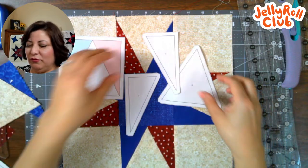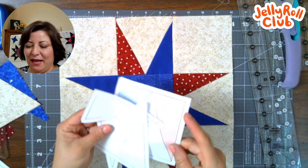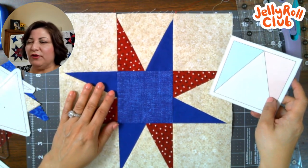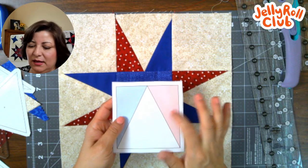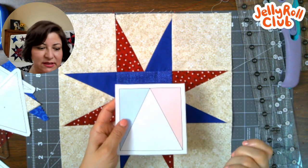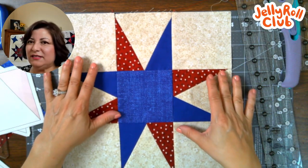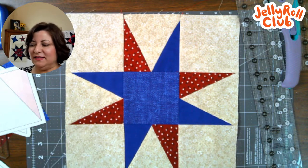Friends, this is the block. Definitely take your time with this one — make sure you trim your templates in the correct direction and have a nice scant quarter-inch so your block ends up a nice size. It should be at least twelve inches, but depending on your printer settings, especially if you're in Europe using A4 size, it may end up a little bit off. As long as all of your blocks are consistent, we can put sashing around and get this quilt together and it's going to look marvelous. I'm going to make a miniature version of this block using foundation paper piecing for our quilt — it'll be a six-and-a-half-inch block — and I will post those templates on the website.